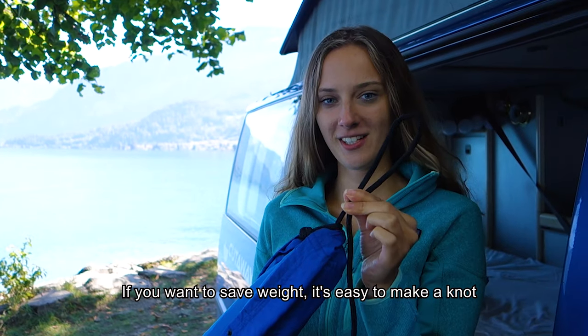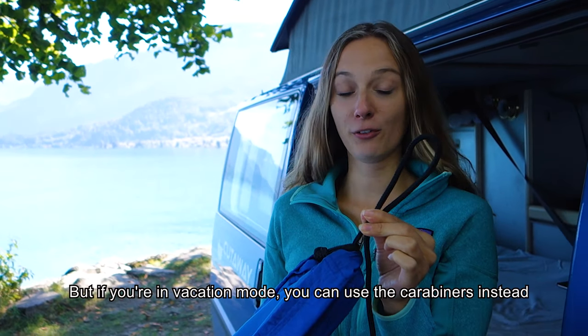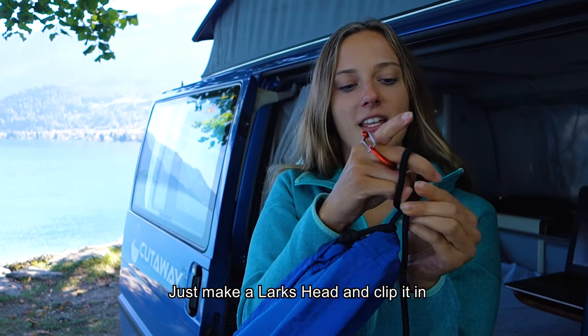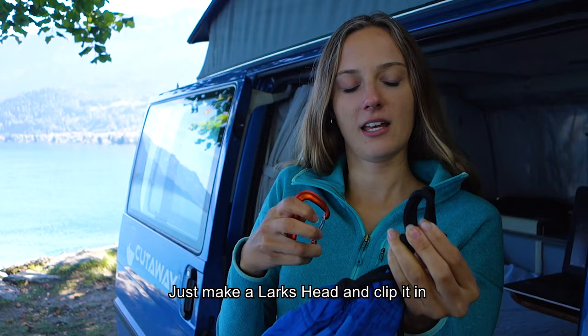If you want to save weight, it's easy to make a knot. But if you're in vacation mode, you can use the carabiner instead — just make a lark's head and clip it in.